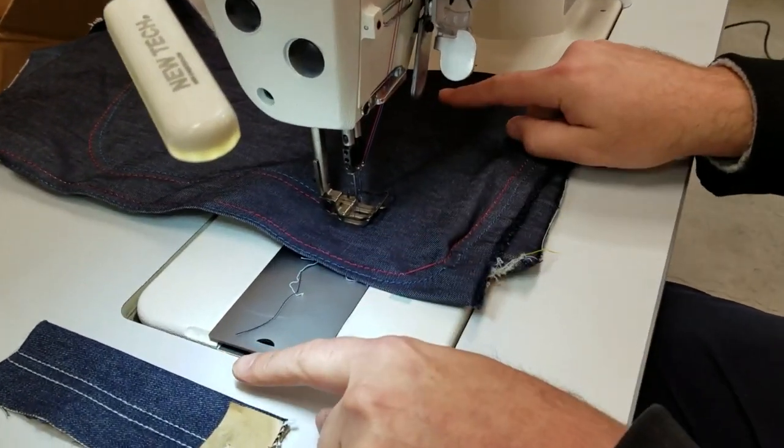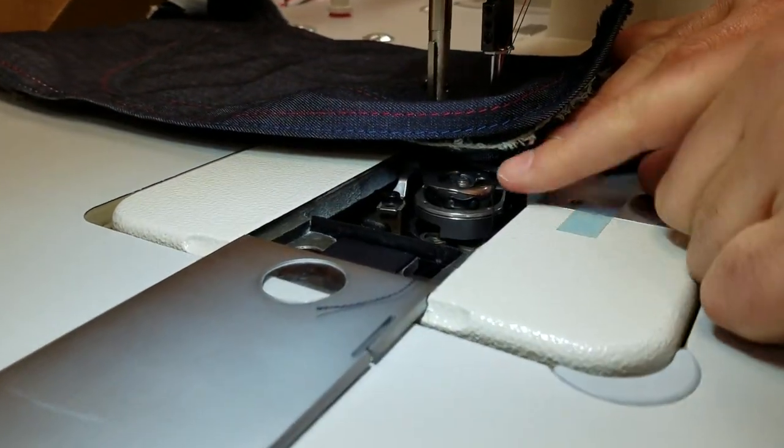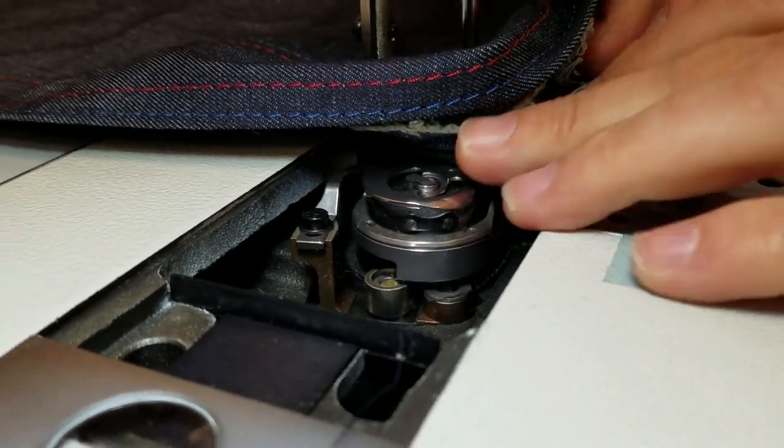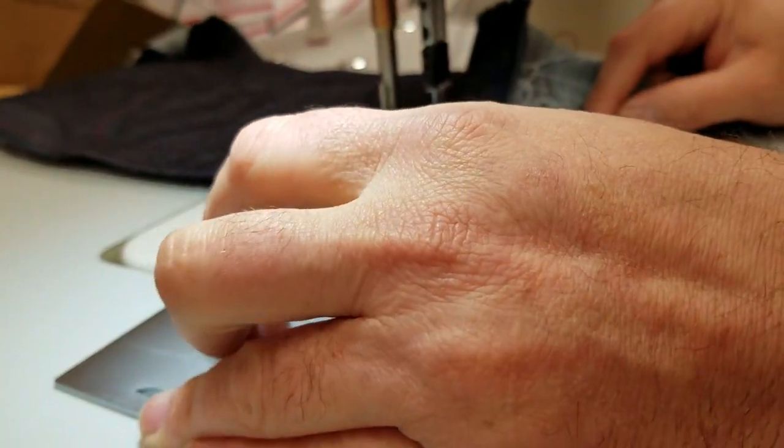By the way, these are two bobbins, meaning you have a bobbin to the left and a bobbin to the right. It's top load and very easy to rewind — you just drop it in there, catch it, and that's it.